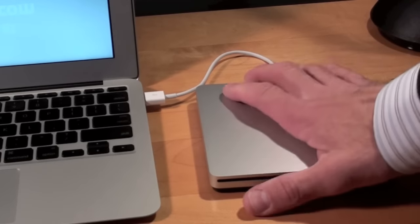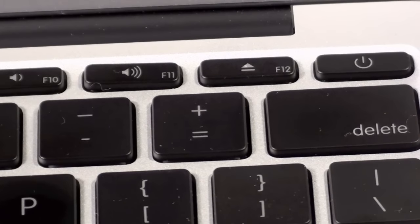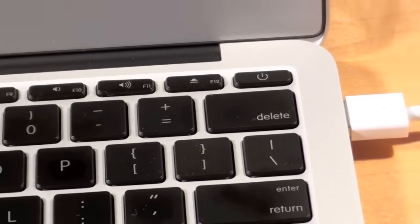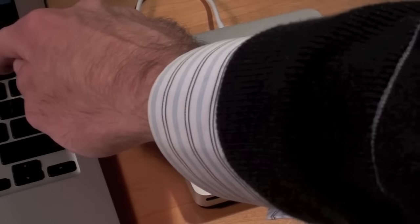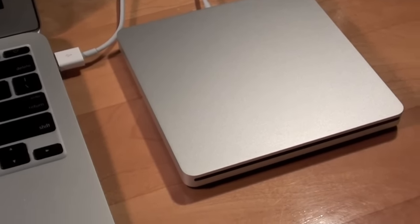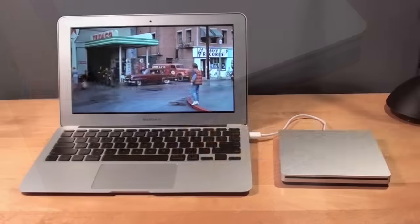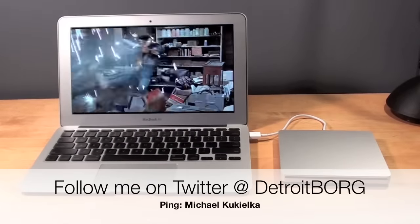You want to make sure this is on a stable surface and not moving around too much. Many people have asked why there's an eject button on the MacBook Air when it doesn't have an optical drive — well, it's exactly for this purpose. If you've purchased one of these, you can use your eject button. Once again, this is Detroit Borg taking a look at the MacBook Air SuperDrive. Thanks for watching.